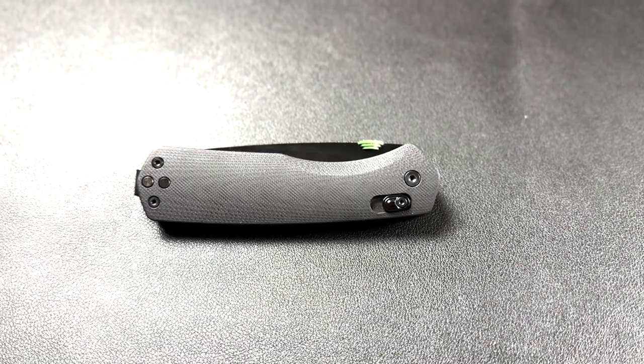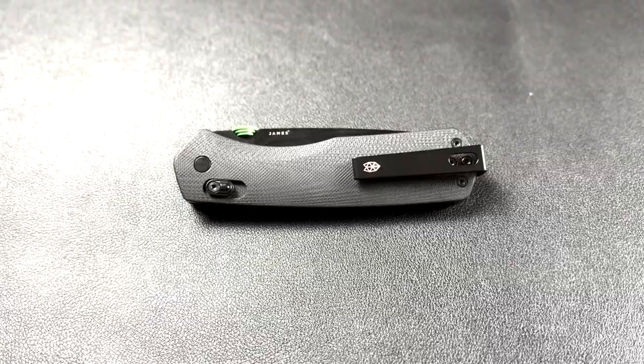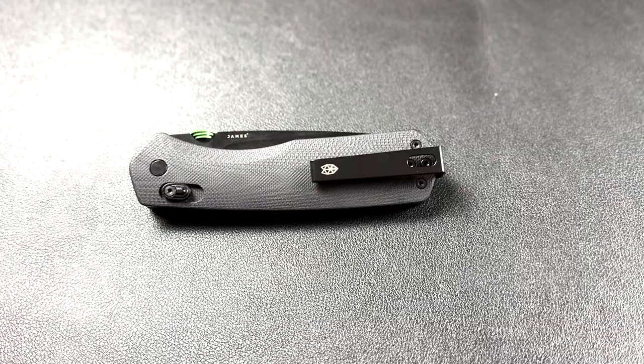Now let's talk about the handle. The Carter knife features a lightweight, minimalistic design that is both stylish and functional. The handle is made of G10, which is known for its durability and strength. It also features an embedded extra side lock — pretty cool.